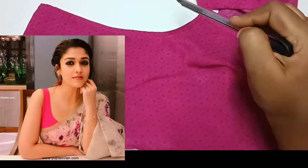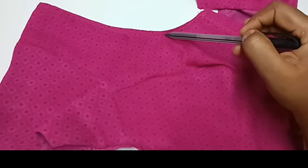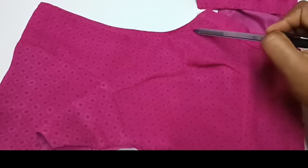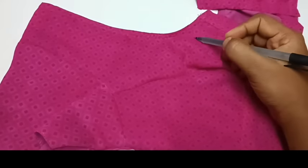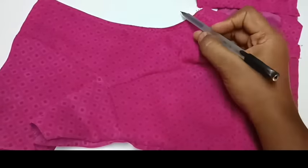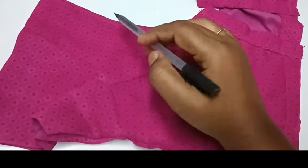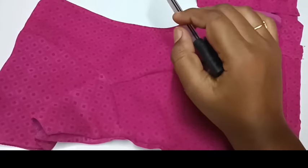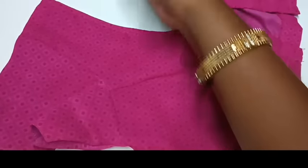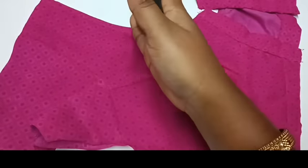If you go round, you will see how to set this right side. The neck has 6 inches. The height is 6 inches. The neck is correct. You can go to the neck. The neck is the shape.